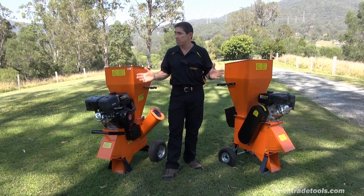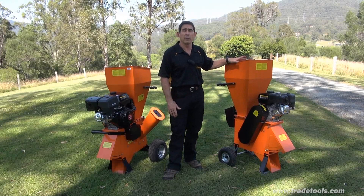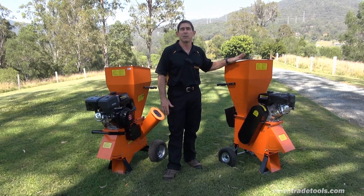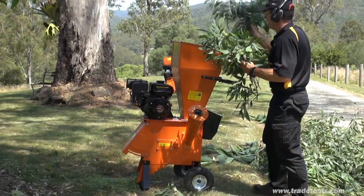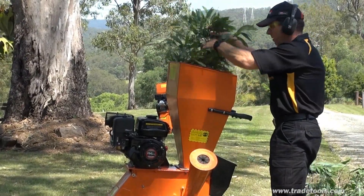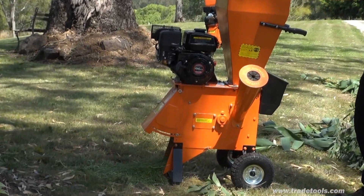Trade Tools offer two petrol-powered mulcher chippers in our outdoor equipment range. The first and smaller of these two is the FYS 763 mulcher chipper, easily capable of producing mulch and wood chips from almost all of your garden cuttings. These mulcher chippers are fitted with a proven and ultra reliable 6.5 horsepower air-cooled four-stroke engine featuring low oil alert and recoil starter.